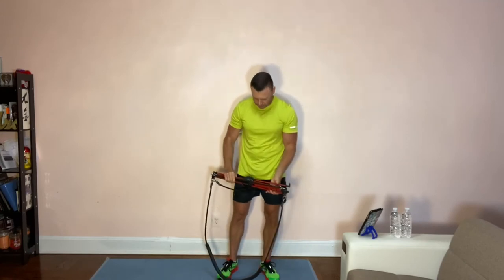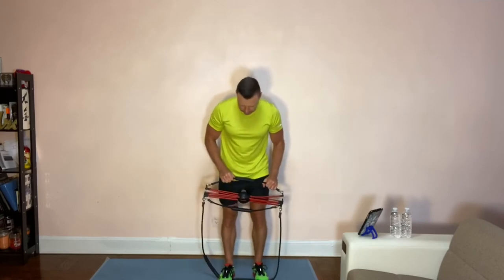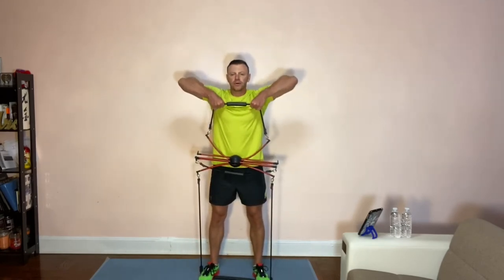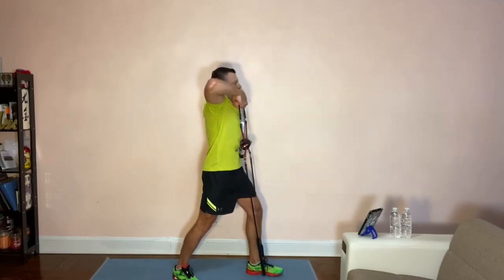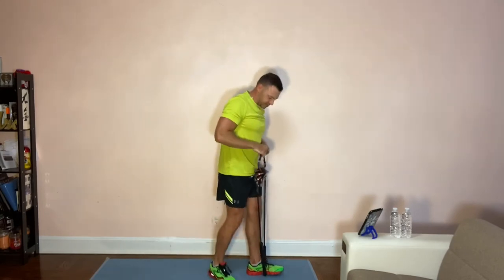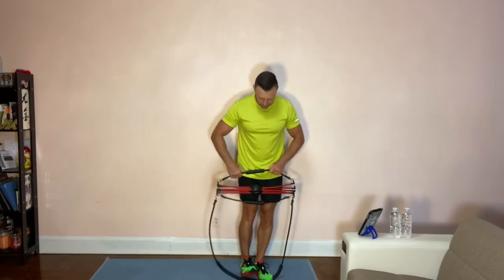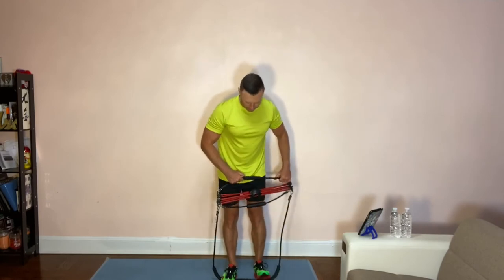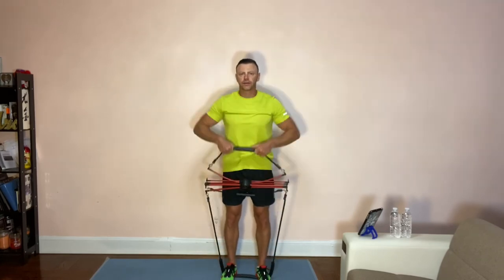For legs, the same thing as we did with biceps, only in reverse. You lift this up and as you're squatting, you're adding resistance. Now your arms are static. Same thing with lunges — raise it up and going up and down. You can also do toe raises for your calf muscles — raise it up and up and down, increasing some pressure.